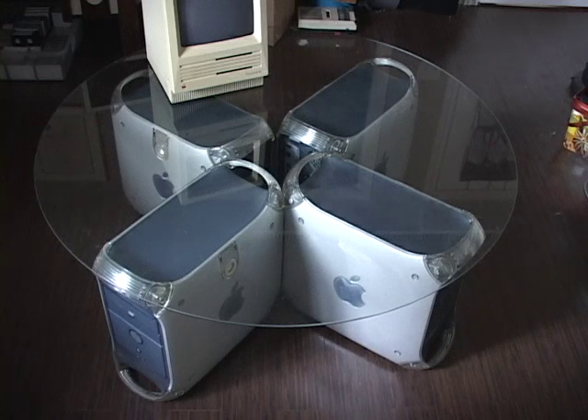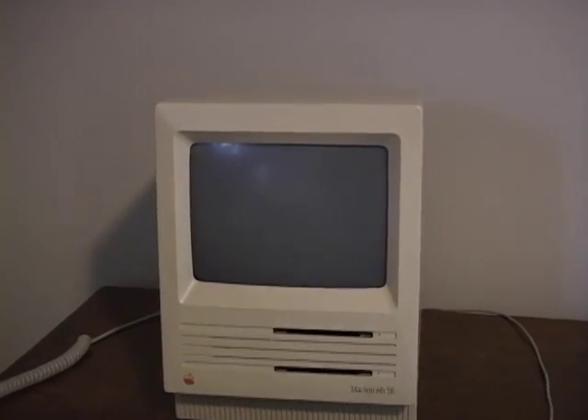It's crazy because I paid less than $40 for this bunch of G4s, which are half the age of the Mac SE, and I'm now using them as a makeshift coffee table. If you are looking to buy an SE, be aware of a couple of things.